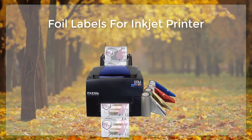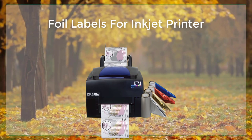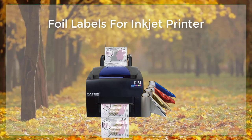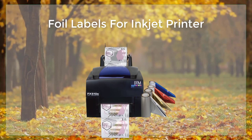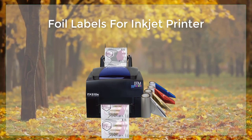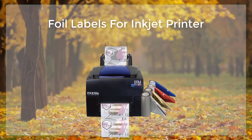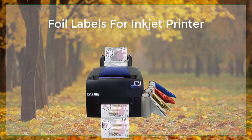One of the benefits of using foil labels is that they can be printed on with an inkjet printer, which makes them a versatile option for those looking to create custom labels at home or in a small office setting. In this article, we will discuss the process of creating and printing foil labels using an inkjet printer.